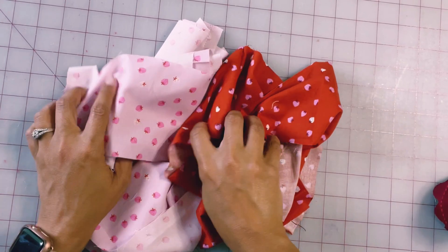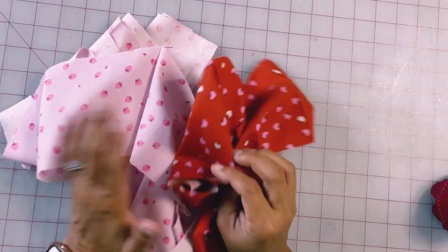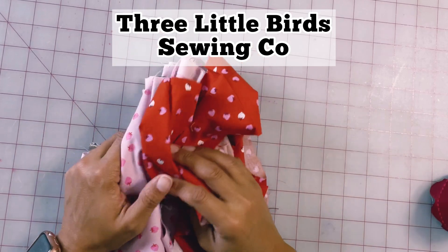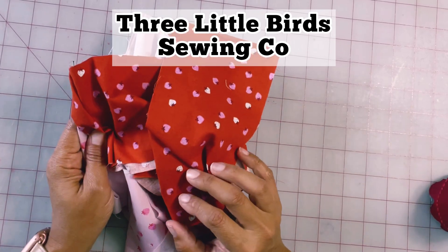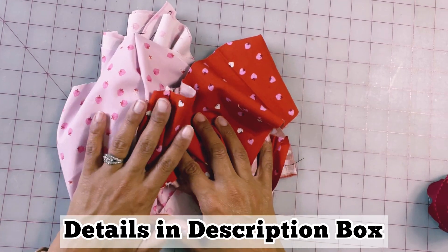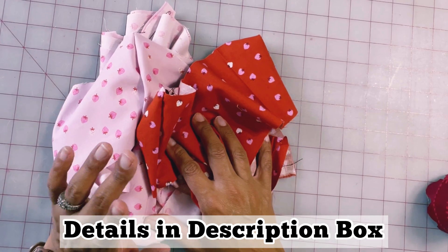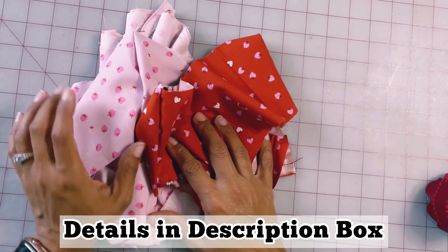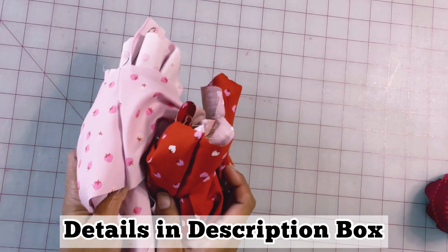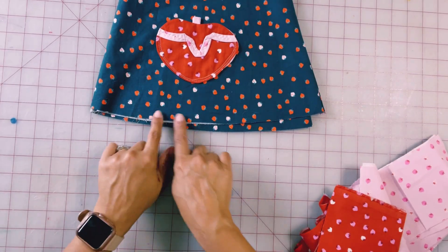I'm going to use these strawberry fabrics in pink and red. Both of these fabrics were donated by Three Little Birds in the Washington DC area, and they're offering a 15% discount for anyone who wants to shop for fabrics. There is a special code — you can find the details in the description box below.